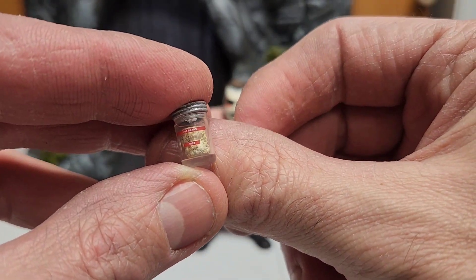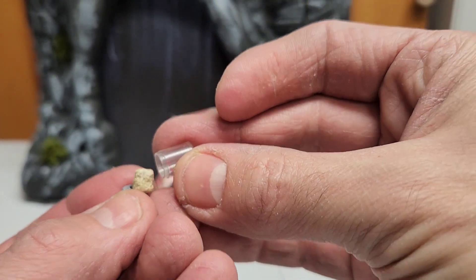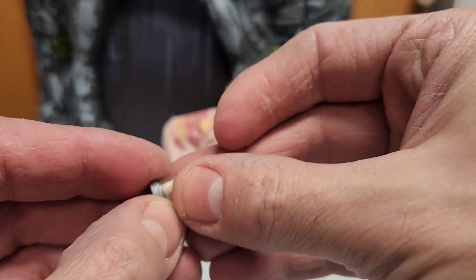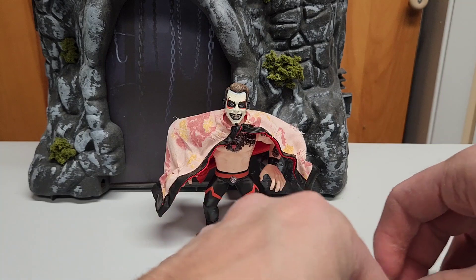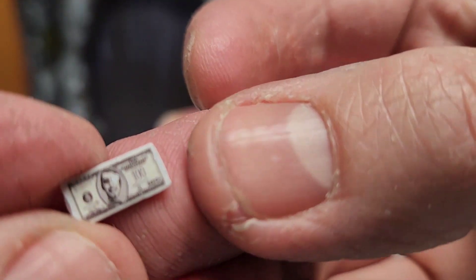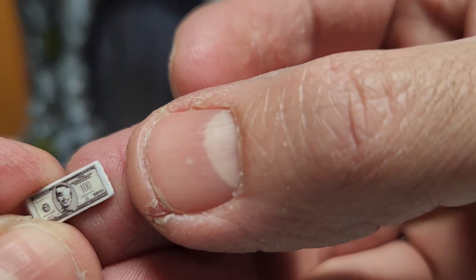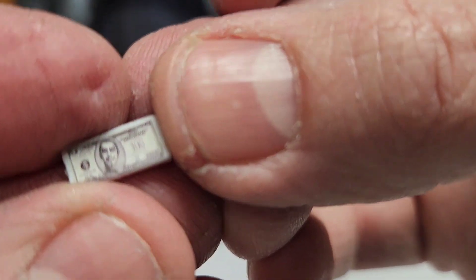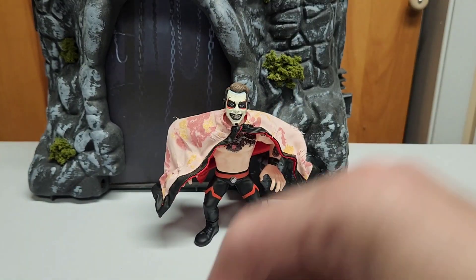We have a jar — it says 'hot beans' on the label — and you can open it and remove the teeth to feed them to your adversary, like Danhausen does during matches. It comes with two stacks of very evil money. This one has a slight imperfection of paint — yeah, it's so little you can barely see it. So that one has a small paint imperfection, but it's not a big deal.